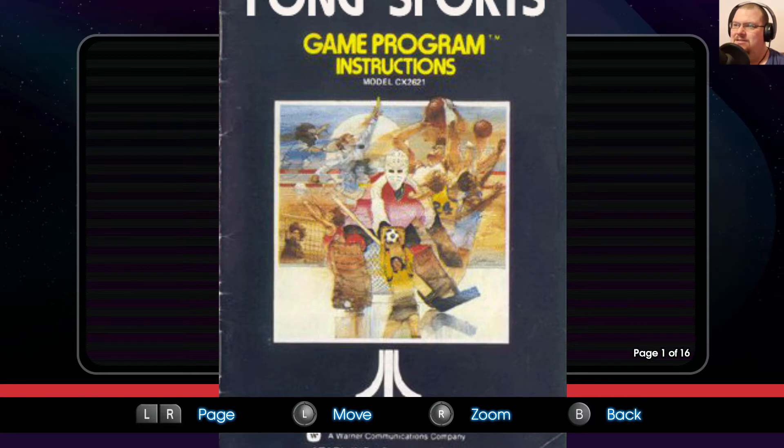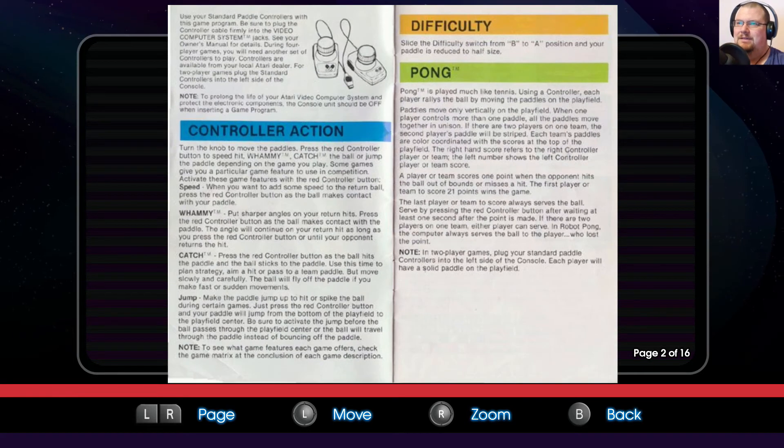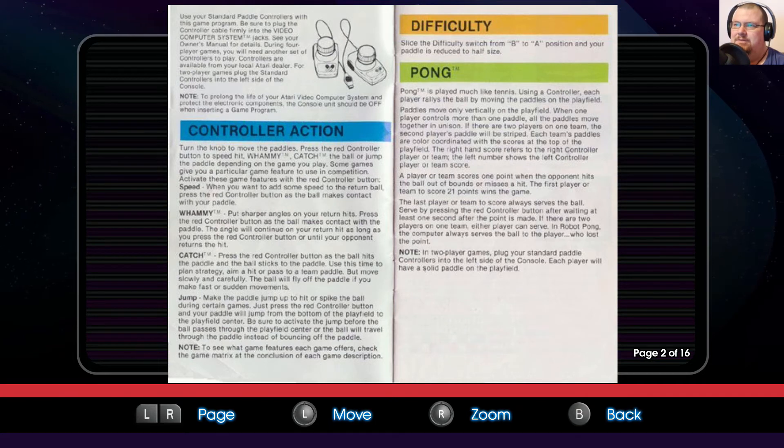We can see all of these sports on offer, including hockey, soccer, some brown stuff — it's a bit of a blurry scan. Turn the knob to move the paddles. Press the red controller button to speed hit, Whammy, catch the ball, or jump the paddle, depending on the game you play.